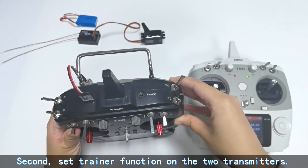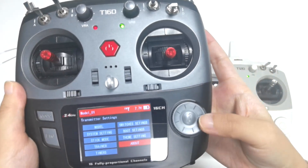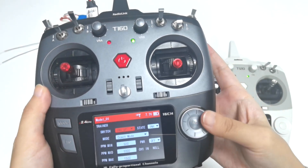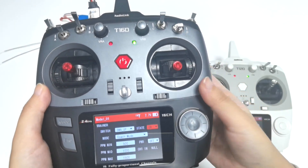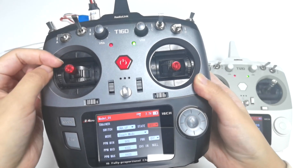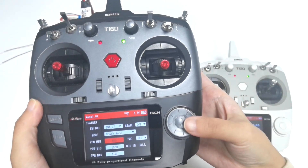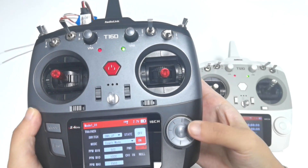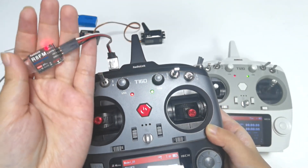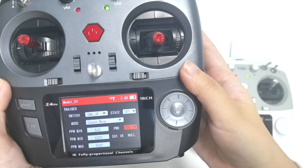Next, set the trainer function on both transmitters. For the coach transmitter T16D, go to Transmitter Settings, then Trainer. Under Switch, you can assign a switch to control the trainer function — I assign Switch A and set the state to ON. This means when I push Switch A up, the trainer function is turned ON; when I push Switch A down, it is turned OFF. Since T16D works as the coach transmitter, I set it to Coach Mode. I also need to set PWM from OFF to ON, which means the Type-C port of T16D can supply power to the PPM receiver. We can see the R8FM is now powered ON and glowing red, indicating it is in PPM working mode.